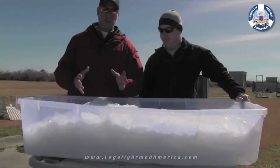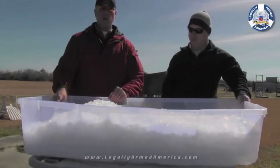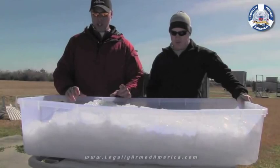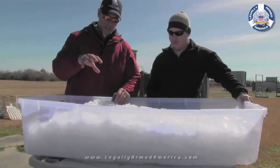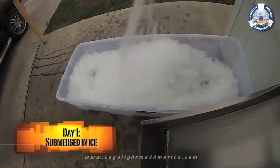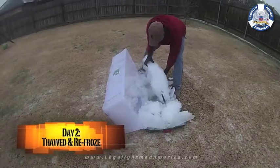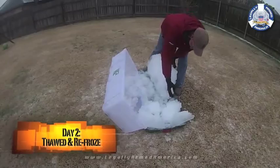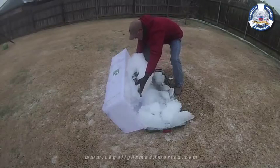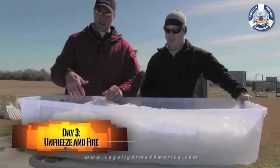We want to get right into the gun bully segment we've been working on for quite a while. We have that Windham Weaponry AR-15 encased in ice. This is day three of the AR-15 frozen in ice. We submerged it the first day, got it covered up in there. The temperature melted it down a little bit that evening, then it froze back down to about 27 degrees. Yesterday we busted it out a bit, covered it back up so it would solidify around the weapon again. We also wanted to get ice inside the weapon, not just encasing the outside.